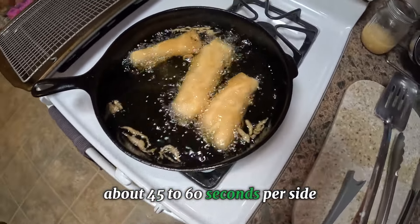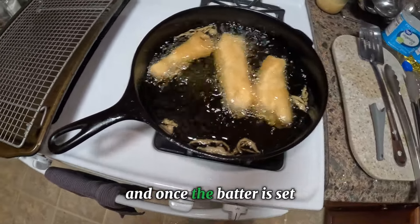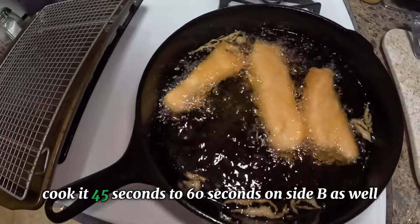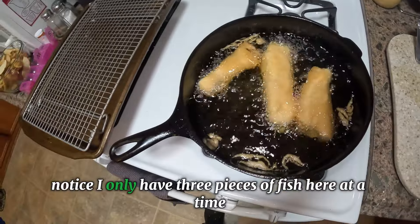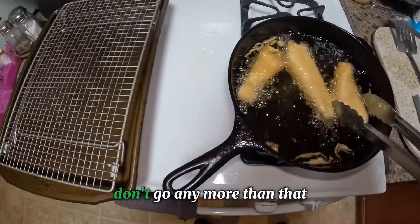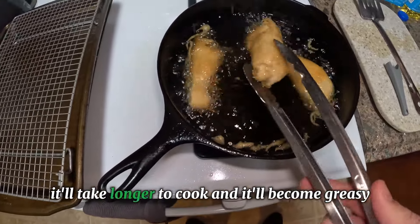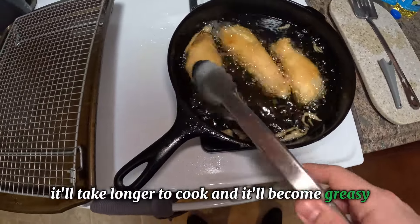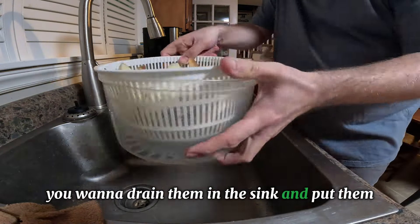You're gonna want to cook them about 45 to 60 seconds per side, just until the batter is set. Look at it — once the batter is set, turn it over and cook 45 to 60 seconds on side B as well. Also notice I only have three pieces of fish at a time. Don't go more than that, or the oil temperature will drop, it'll take longer to cook, and it'll become greasy.